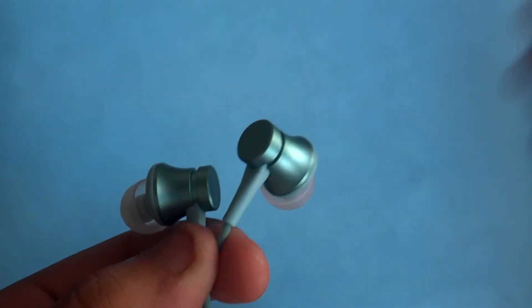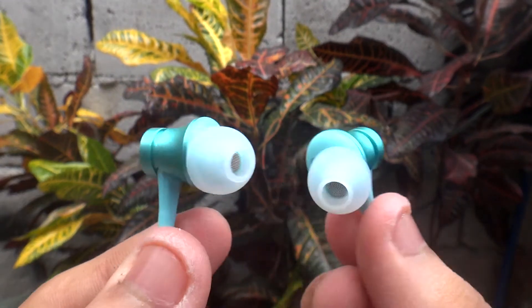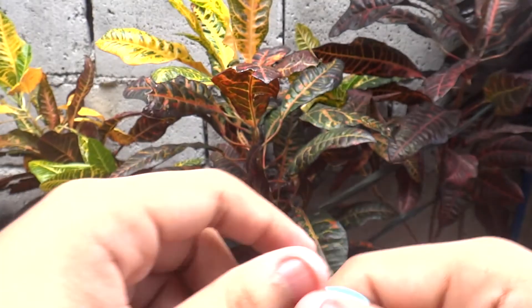This product looks like a premium product as the driver's body is made up of aluminum alloy. It is also sweat resistant, so you can use it when you are jogging, and it has pretty good noise cancellation.